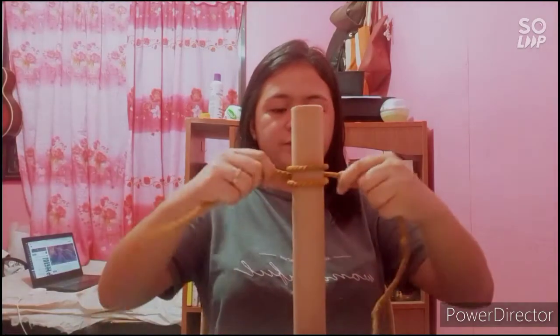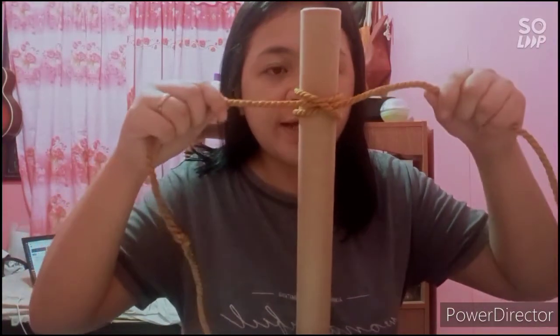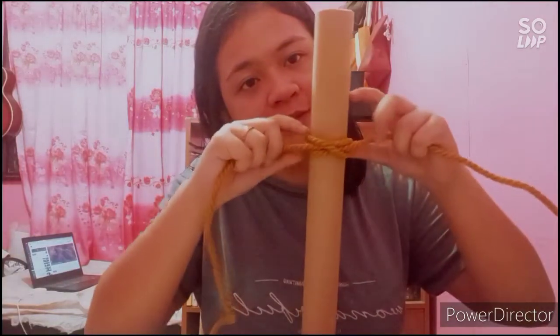Next is the clove hitch. For the clove hitch, we need something to anchor our knot — like a pipe — and of course, the rope. First, we are going to twist like this, and then twist again. The second twist must go to the front, and we insert it through the pipe, just like that. Here is our clove hitch. This is very essential, really easy to undo, and it is usually used for climbing.